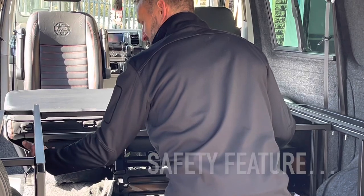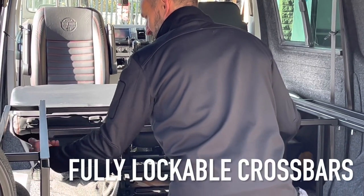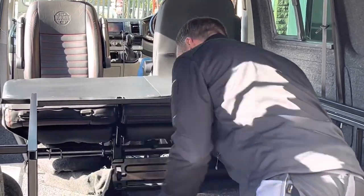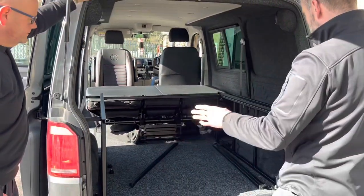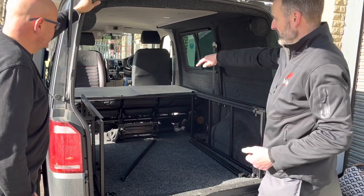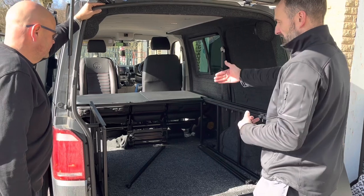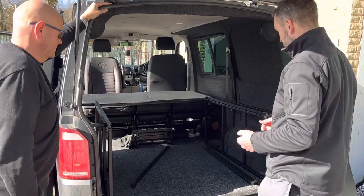A good thing about the truss bars is they're fixed — they're bolted in. That truss bar can come on and off as needed, and it'll stay in your van the whole duration. You can see you've got a full load space. Other systems out there only give you half a load space, but you're getting the full system with ours.